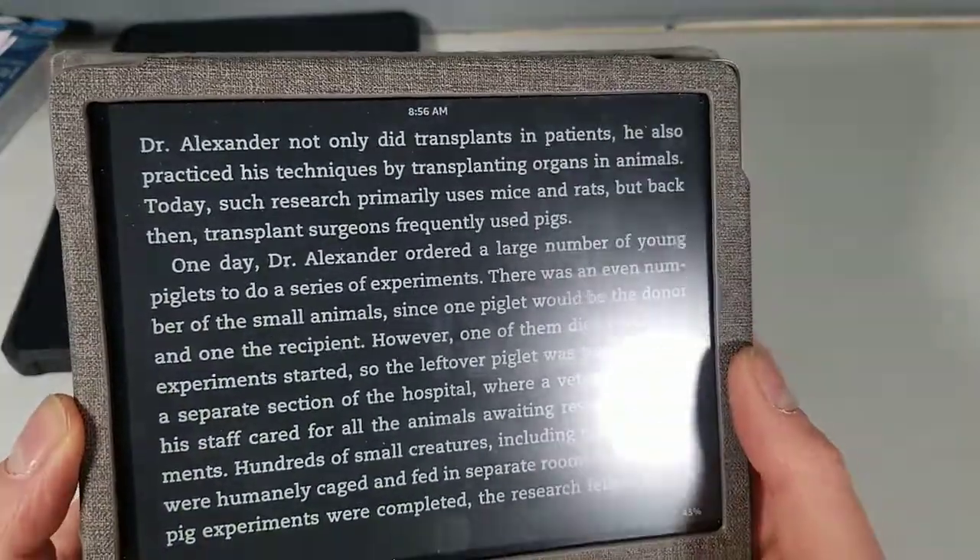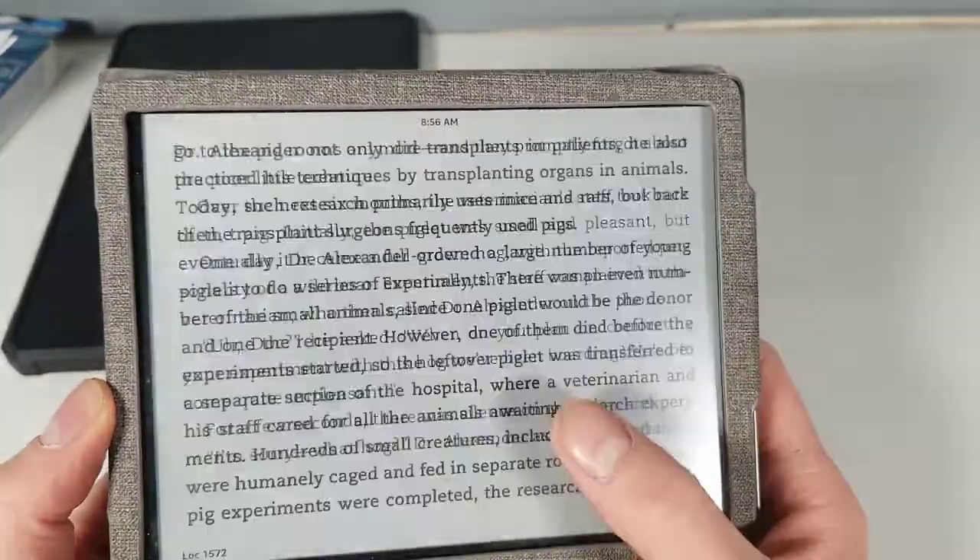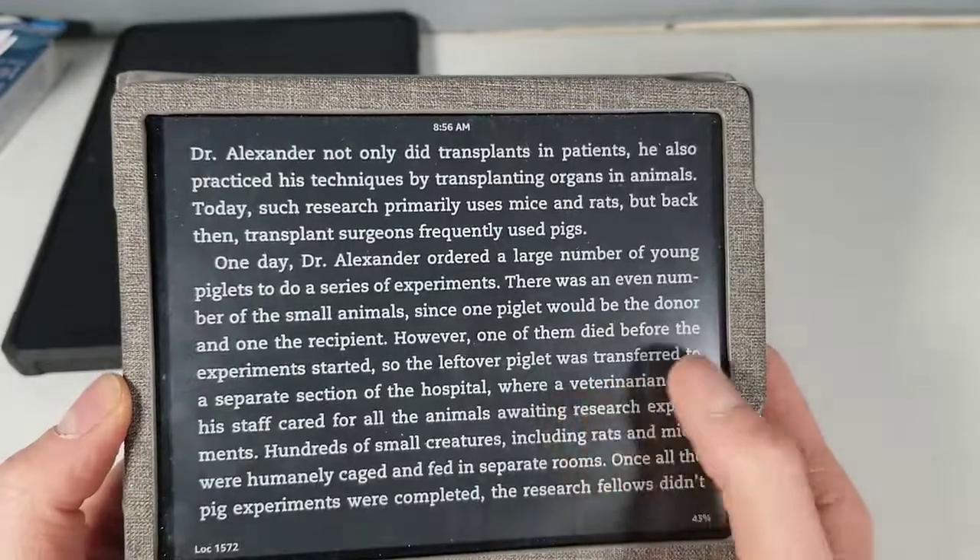The actual text on the e-reader is nice and very easy to read, just like on the tablet.